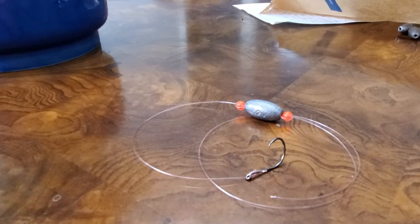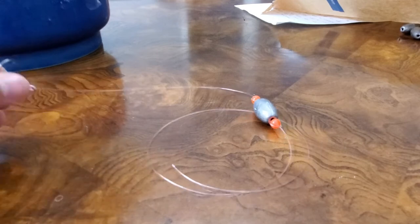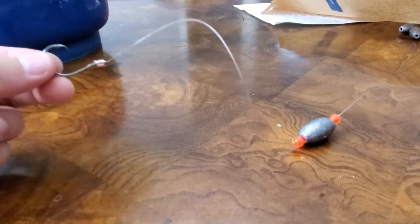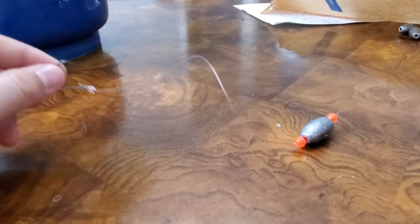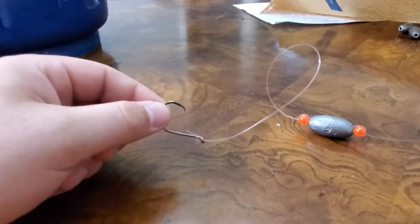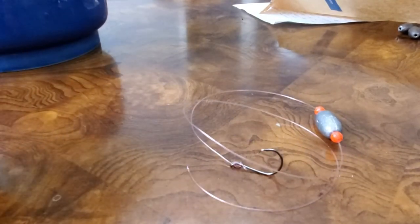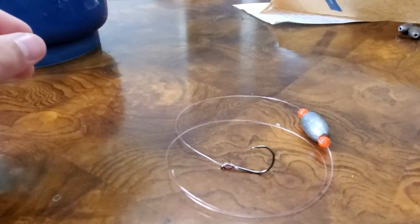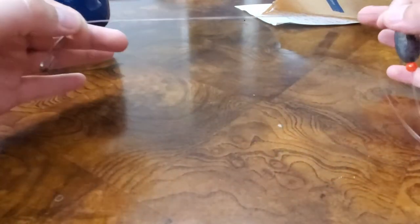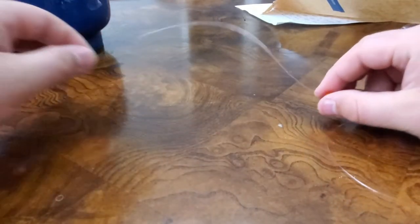This is going to be the live bait grouper rig we'll be tying today. The concept behind it — and which is why I believe it's so effective — is that the weight will be on the floor of the water, and the live bait will be on the hook, and the bait will want to just swim away, giving it some nice room to get off the bottom. We've noticed the most hookups using these rigs versus having the weight freely moving, and the beads are meant to restrict it so we can have a nice six, seven, eight inch space for stuff to move around.